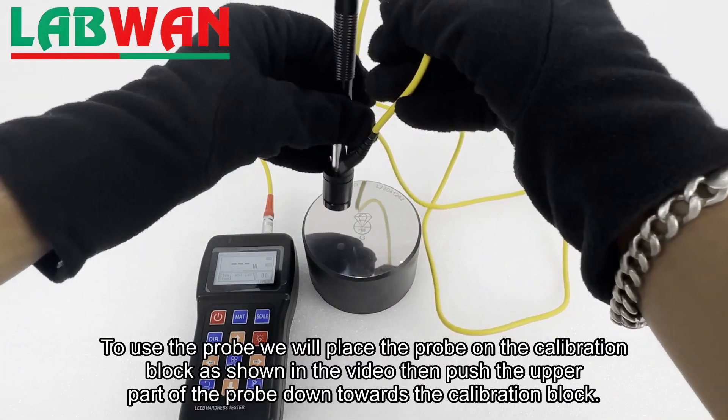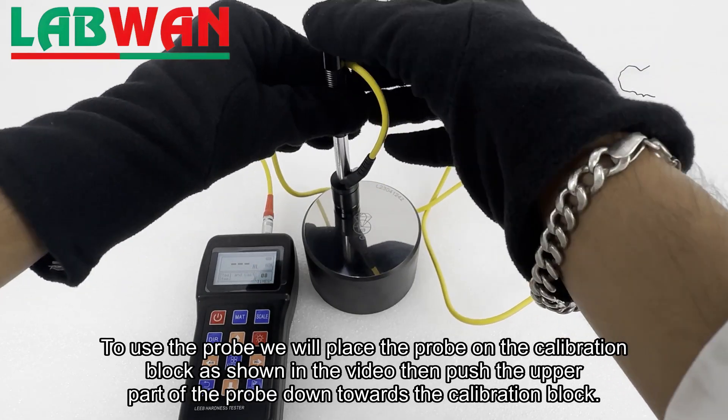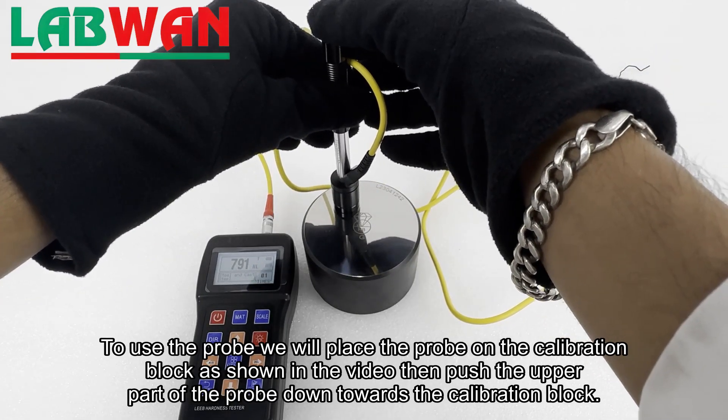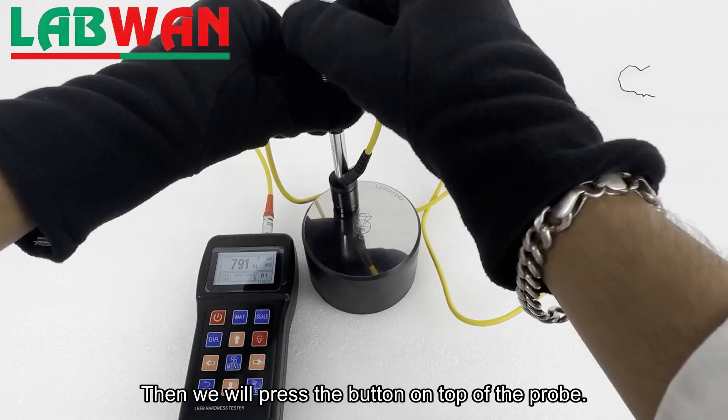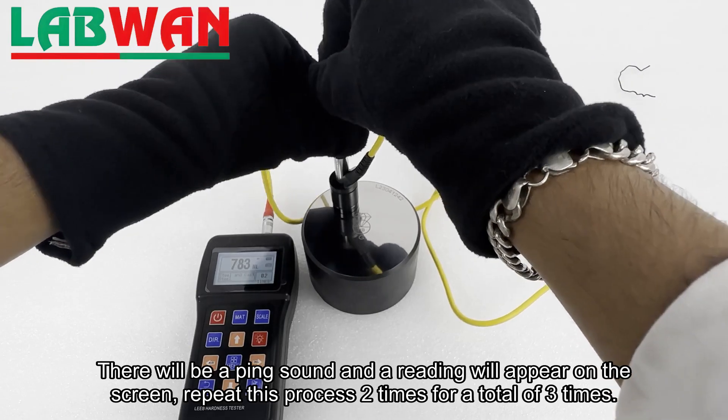To use the probe, we will place the probe on the calibration block as shown in the video, then push the upper part of the probe down towards the calibration block. Then we will press the button on top of the probe. There will be a ping sound and a reading will appear on the screen.